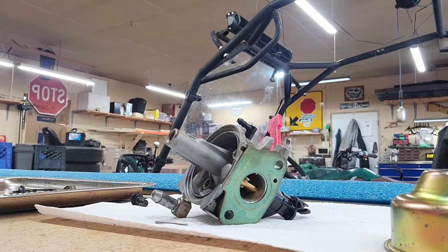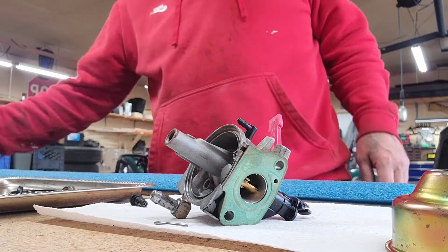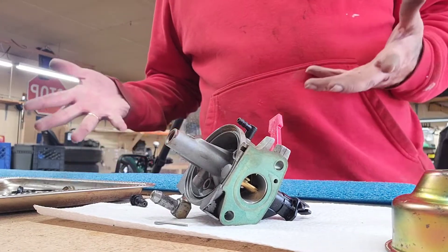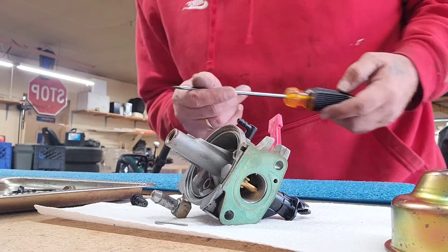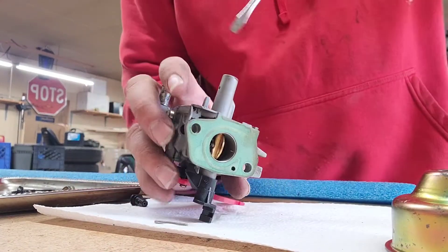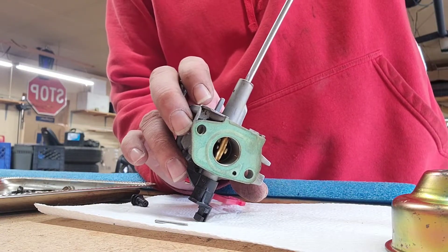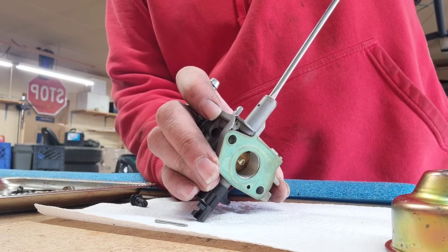Where in the heck did I put that screw? Somebody got my doggone screwdriver. Oh — they put it back where I got it from. The stars must be aligned. So when you go to seat this, just a little turn with a tiny bit of pressure and that's it — don't try to tighten it too much.